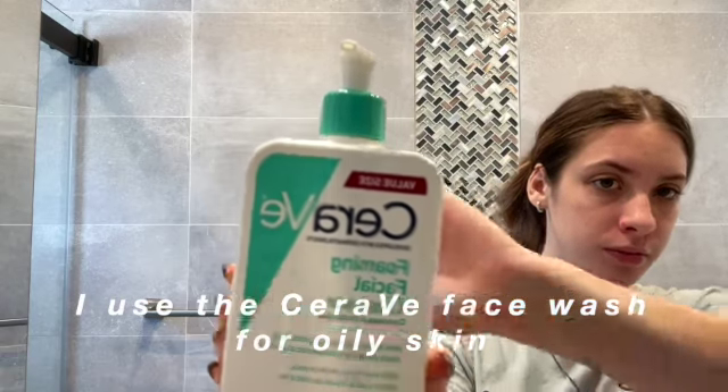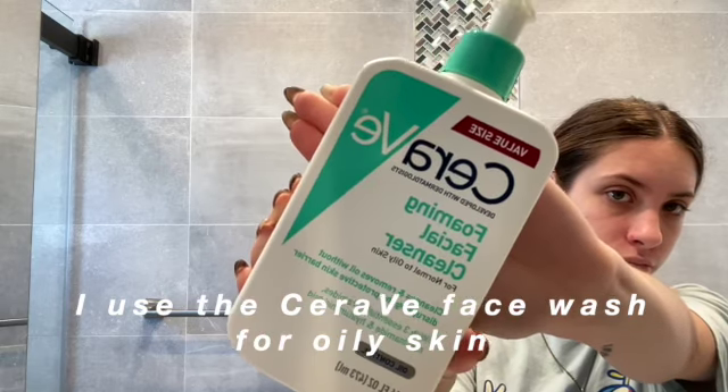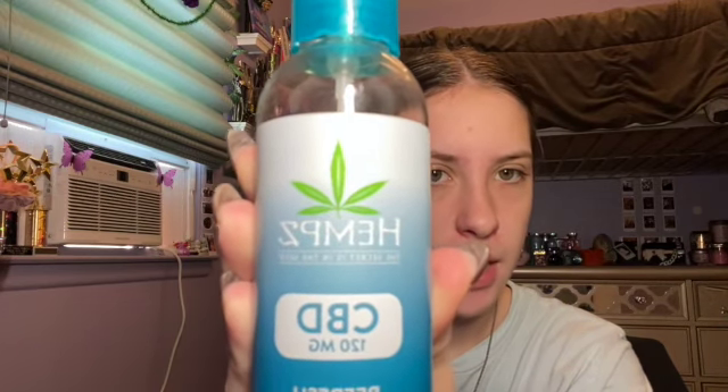I just washed my face. Now I'm going to take this hemp — I have no idea if I'm saying that right — but it's like this hydrating facial toner slash refresher to hydrate my skin. I'm just going to shake it a little bit and spray my face. This feels so good. I just take my hands and really pat it into my skin.